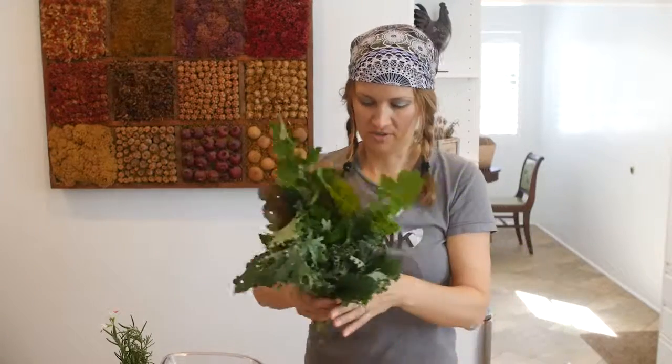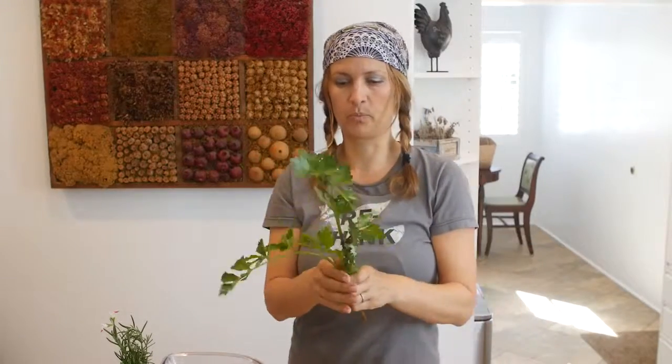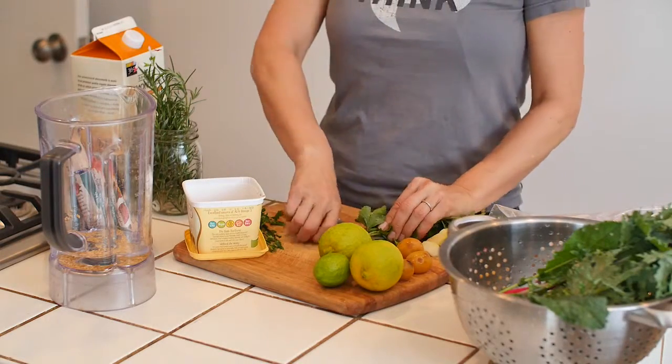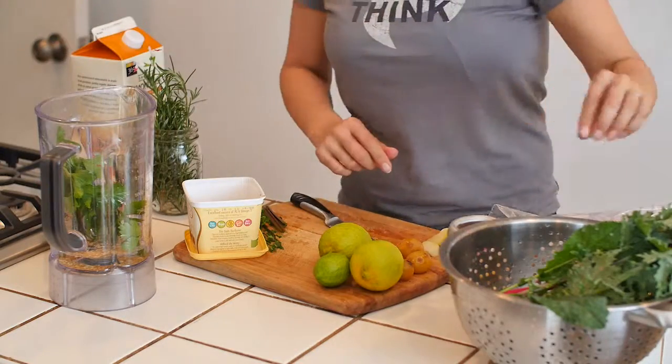We picked all the greens from the garden today, so there's a whole combination of wonderful things, but let's start with the celery. The celery has a really pronounced flavor so I didn't pick very much. I usually cut off the stems because they're a little more fibrous and we give those to the chickens later.